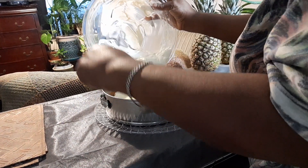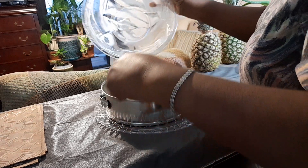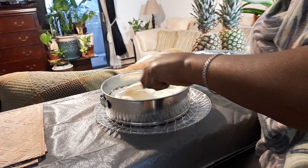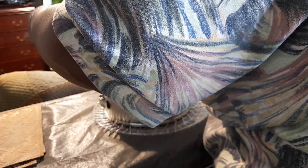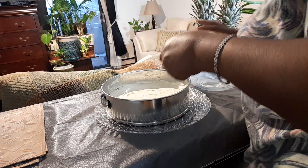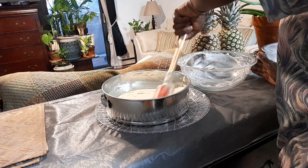I added some lemon zest, a little lemon juice, and vanilla extract — the lemon zest gives it such a nice taste and flavor. This is now going in the fridge for a few hours. When we take it out we'll add the strawberry topping, or you can even leave it overnight. Always wash your hands — clean hands all the time when cooking.